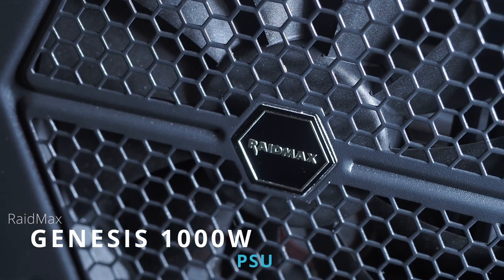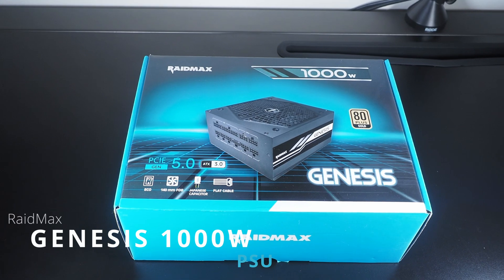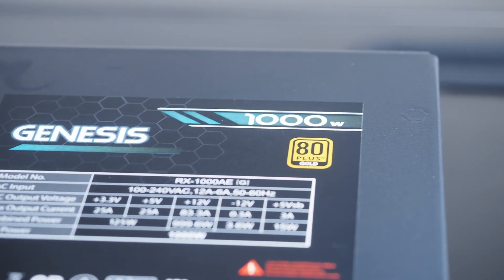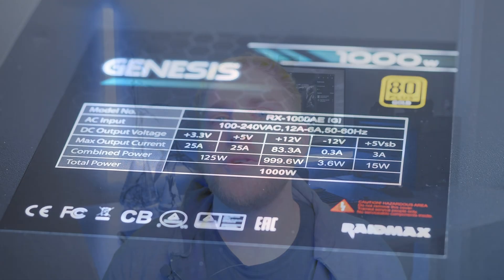A power supply is one of the most difficult things to review without the right equipment, so bear with me. To give you some background, power supplies are much like motherboards in that it's not about the power supply itself — it's about what it does for your componentry. Buying the right power supply directly influences how efficient your power in your PC is.